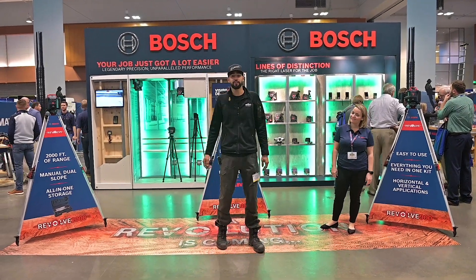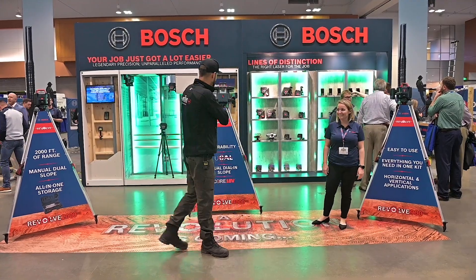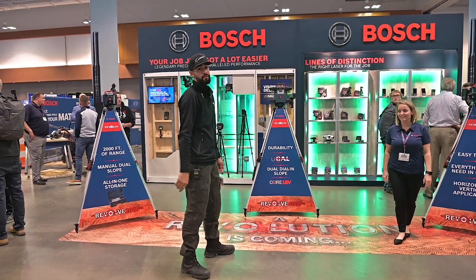Alright guys, we're here at the Bosch booth at STAFDA 2019 here in Nashville. There's a revolution coming — three new rotary lasers. Linda's gonna take us through the specs of each.